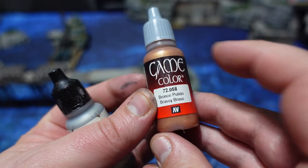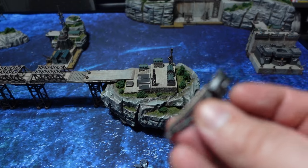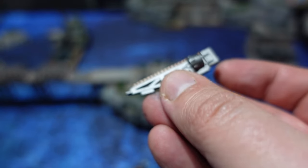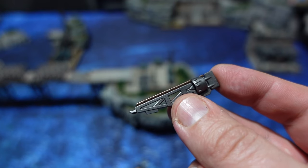The main reason for doing all the different metallics is that they can all benefit from the same dry brush at the end, which is Vallejo Steel — applied all over the metal bits. And having them separate makes this nice and easy.